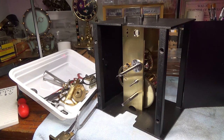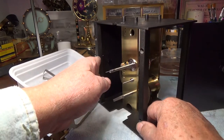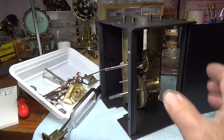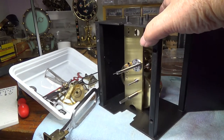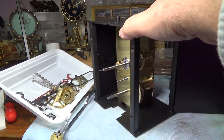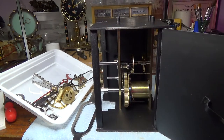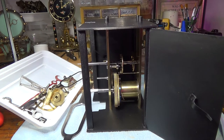This is the pin wheel — French movement out of a Waterbury Jeweler's Regulator. I had a heck of a time learning how to take this thing apart, as there are no posts between the front and back plate of the movement itself. A lot of question as to how this thing came apart.